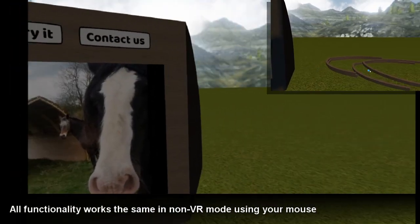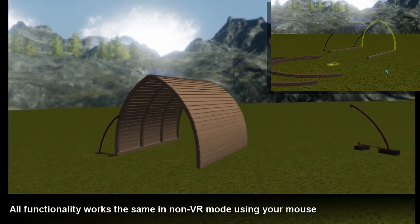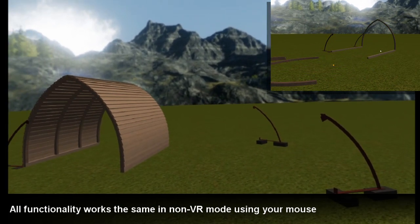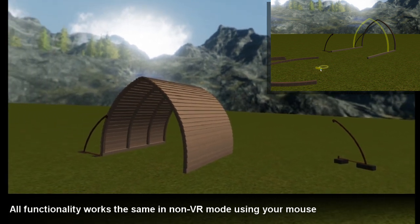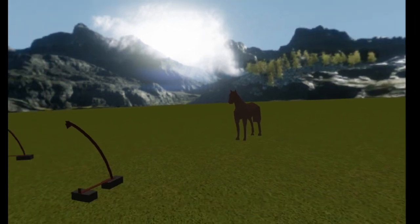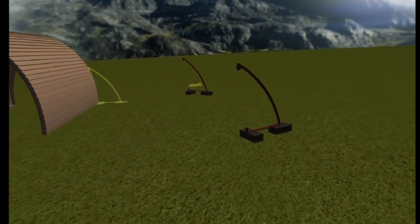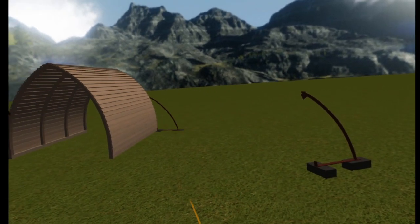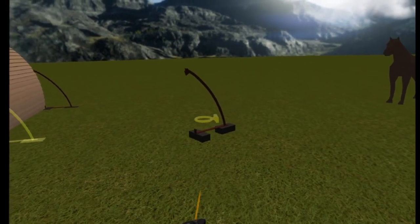I'll finish it off for you. Unlike a typical box shelter, the arched shape allows the wind to roll over the top. That's why we guarantee the shelters to withstand winds of up to 80 miles per hour.